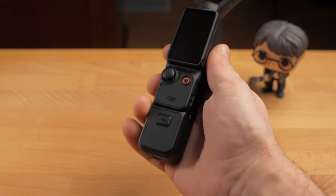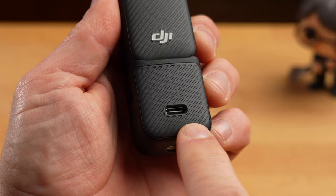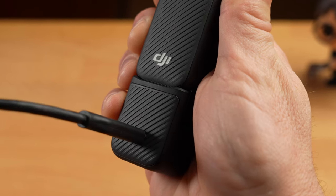You can connect various accessories to the USB-C port: a USB cable to charge the Pocket 3 or connect it to a PC, wired headphones and microphones, and a wireless microphone receiver.